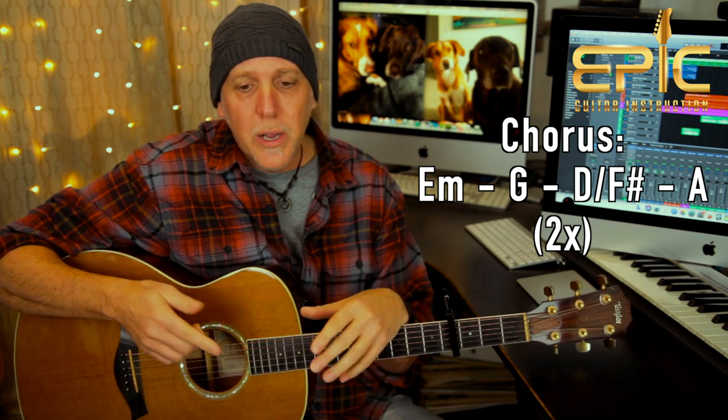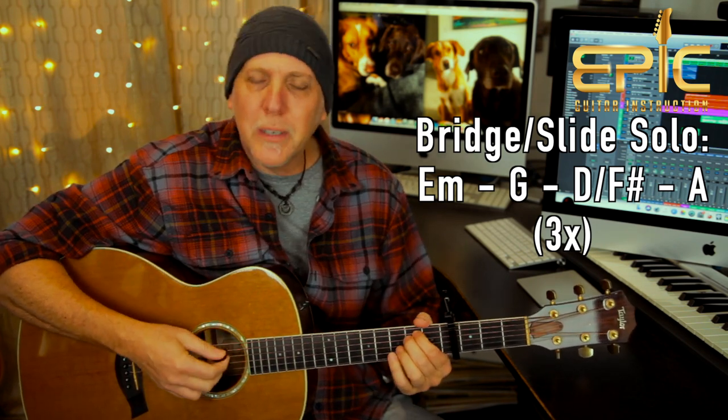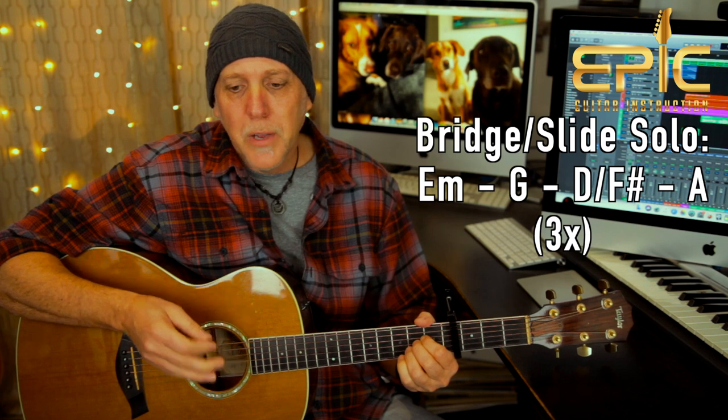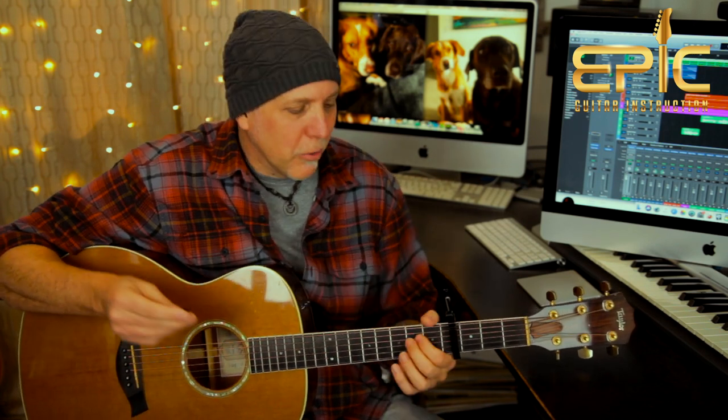That's all there is for the chorus, and there are three choruses in the song. The second chorus is a double chorus — he does the same progression twice. After that chorus it goes into a bridge with a slide solo, and all he's doing there is playing the same chorus chords: E minor, G, D over F sharp, and A — but only three times through. That goes into verse three, "now back at the homestead," which goes into the chorus outro where they keep repeating the chorus and it eventually fades out. You could end the song by letting that last chord ring, maybe slowing the strumming down as you approach it — ending on that ringing A chord.